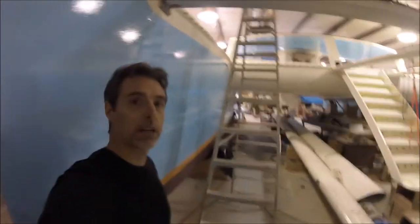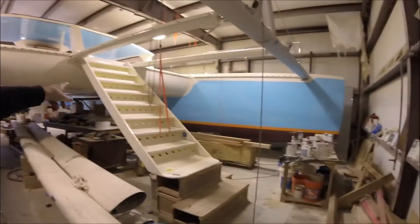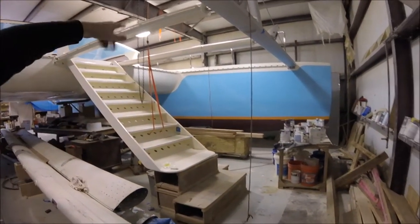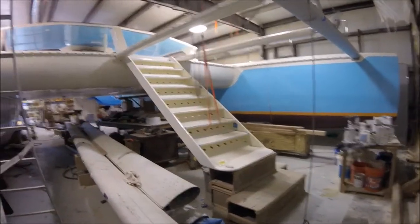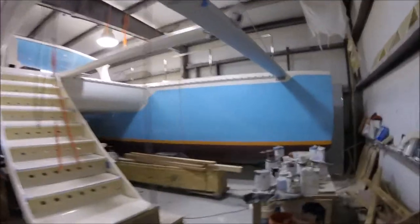Here's just another view of the boat looking down — the paint is all done. The bow stairs are on pins and they hinge up and get pinned in place when you're not using them to get into the water. Here's just a look at the paint here.